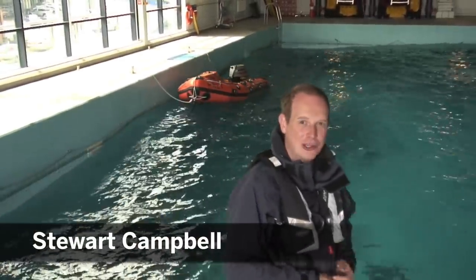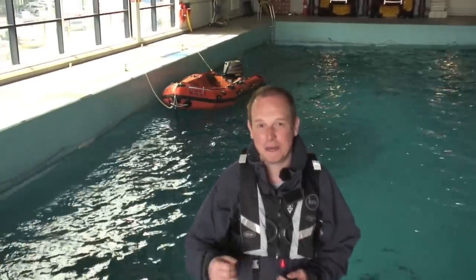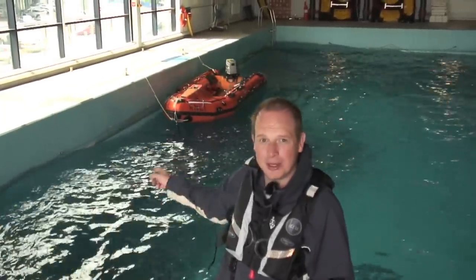Hi there, we're down here today at the RNLI's fantastic facilities at their headquarters in Poole. What we're doing is testing a range of life jackets from some of the leading European manufacturers. Shortly I'll be jumping in this worryingly cold water and seeing if they hopefully inflate. Afterwards we'll be pulled out by some lifeguards onto the dinghy over there to make the rescue situation as realistic as possible.